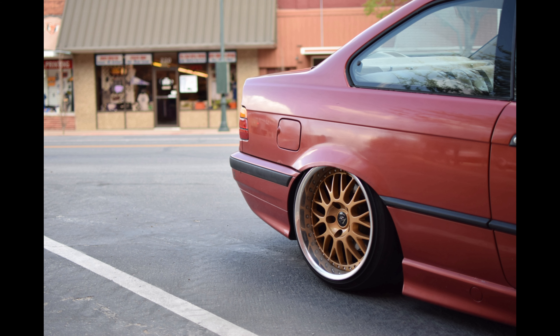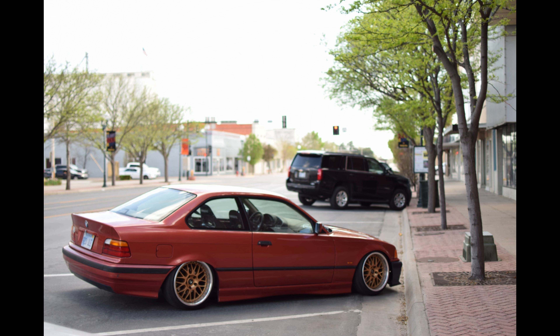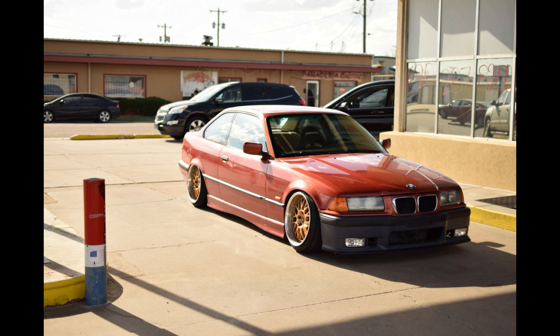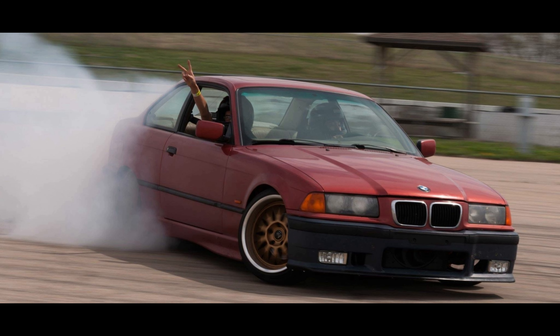The E36 was just a daily for a while, but I really wanted to take it to a drift event, so I got everything ready so she'd pass tech. This is what sparked my desire to go sideways. The E36 was actually en route to the drift event — it was five hours away in Topeka, Kansas — and I went with a good buddy of mine, Matt.